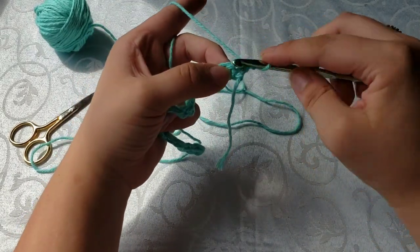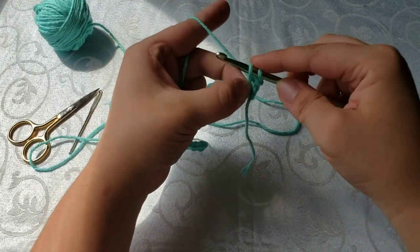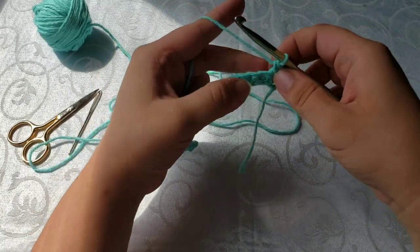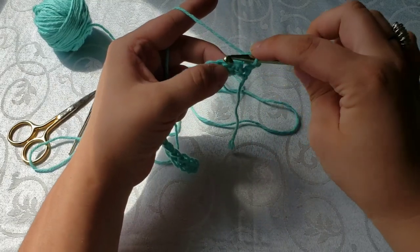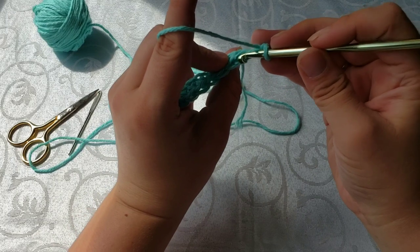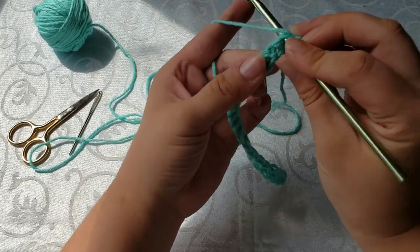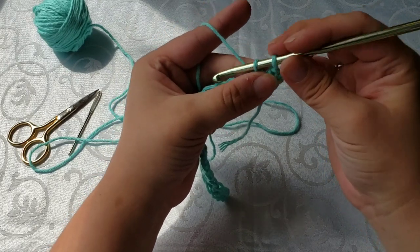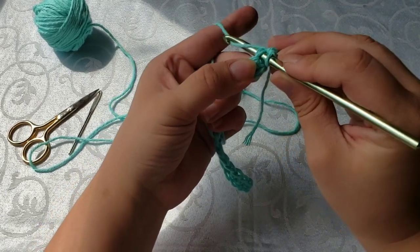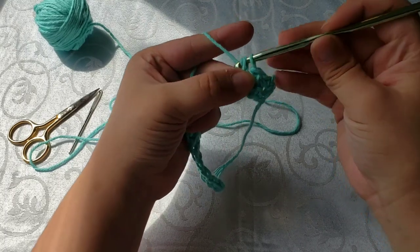Now that we've got our chain one, we're going to insert our hook into that first hole, wrap our yarn and draw up a loop — two loops on our hook — then yarn over and pull through both of those. That is the very beginning of your second row, and we're going to keep continuing. Find that hole, find that V, insert your crochet hook, yarn over, pull up a loop, two loops on the hook, yarn over and pull through both of those. Let's do it again: insert your hook, yarn over, draw up a loop, two loops on your crochet hook, yarn over again and pull through both.